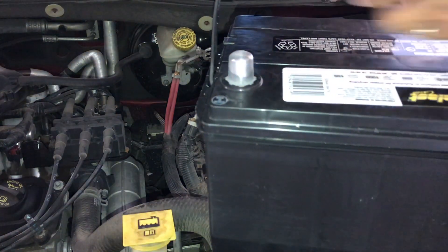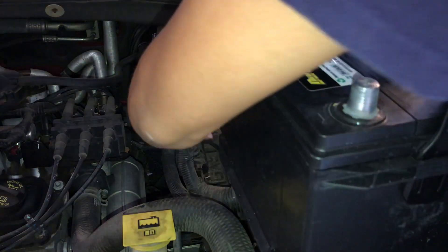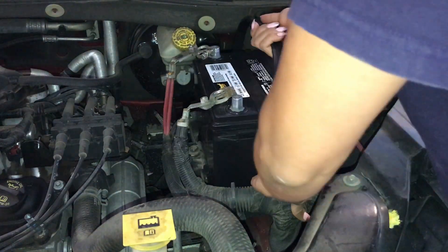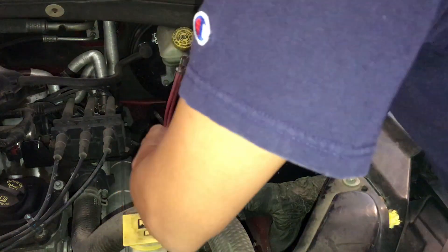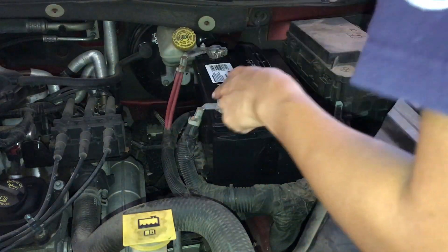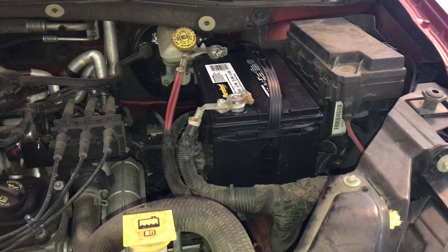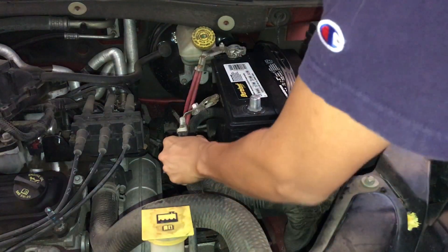Got a new battery. I should have known that something was going on with my alternator, because we've had three new batteries in the last three years. I just had this one replaced last year. It's kind of a sign — if your battery's going pretty quickly, it's a sign your alternator is shot. So I'm going to connect those. Looks like an 11 millimeter. That's getting good.